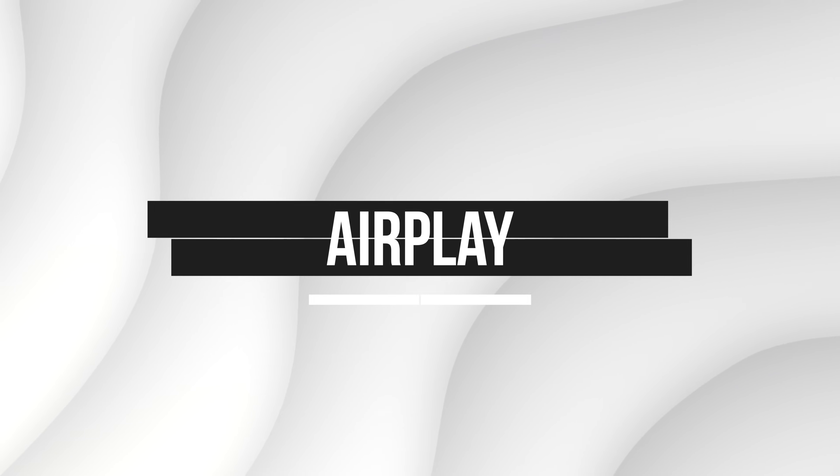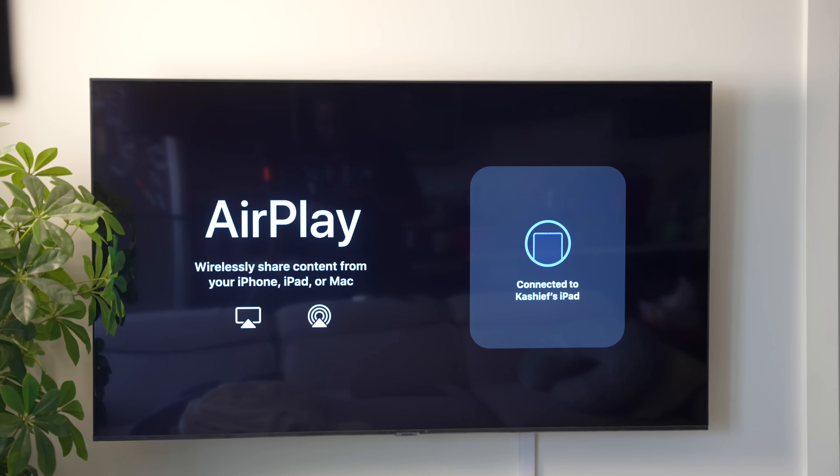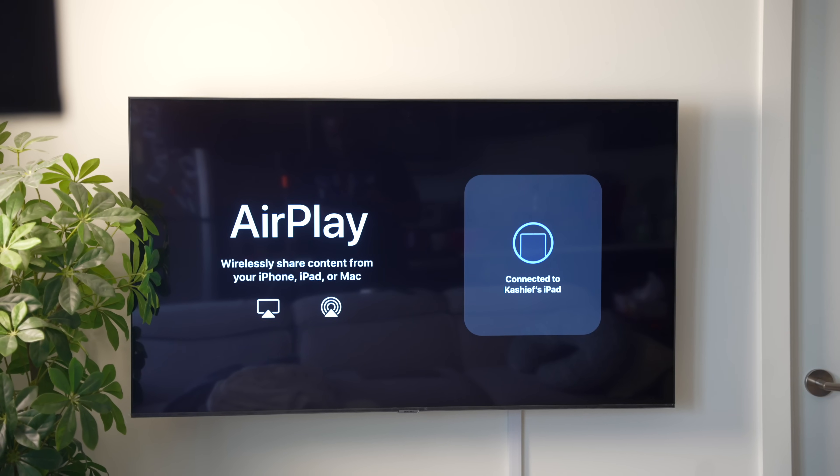The first way to screen mirror your iPad to Samsung TV is by using AirPlay, Apple's native wireless streaming technology. It's already built into your iPad, so no additional downloads are required. However, not all TVs support AirPlay.